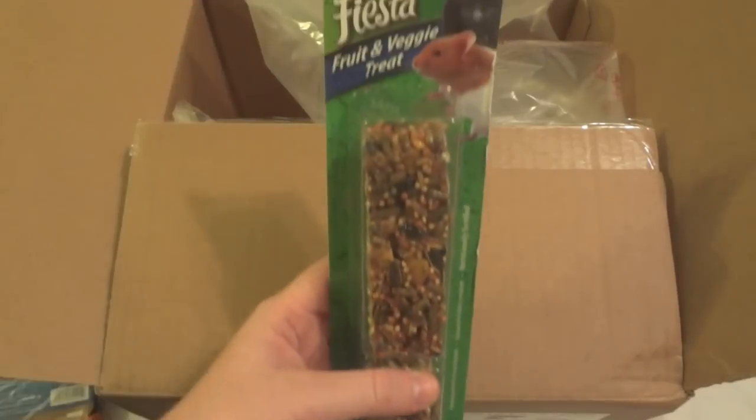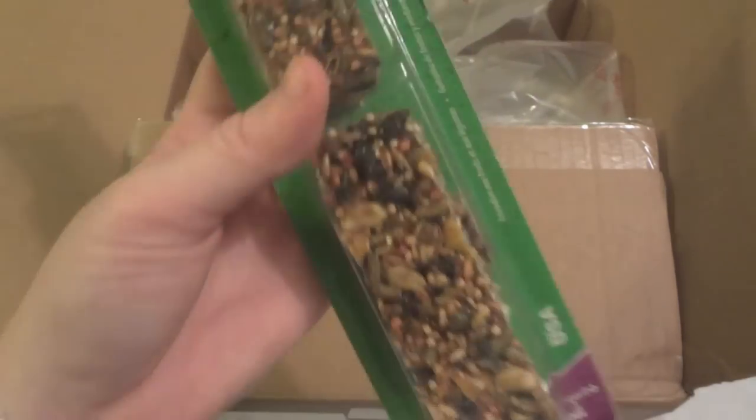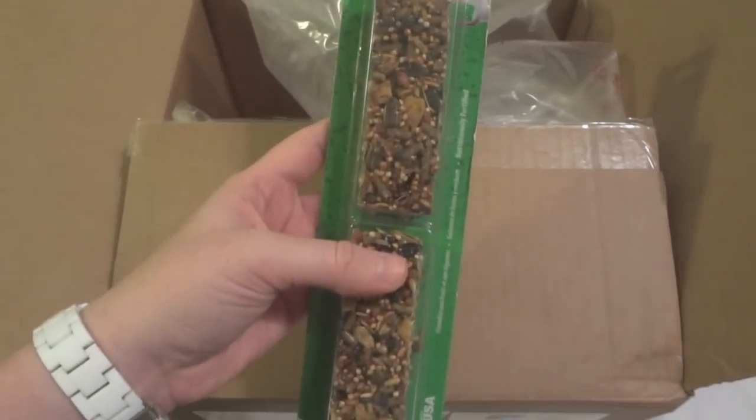Next thing I have in here is Fiesta Fruit and Veggie Treats. There are two of them in here — just the fruit and nut type of treats with honey. Once again, they are really reasonably priced on there.